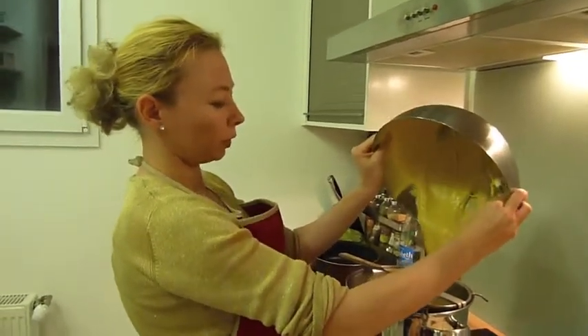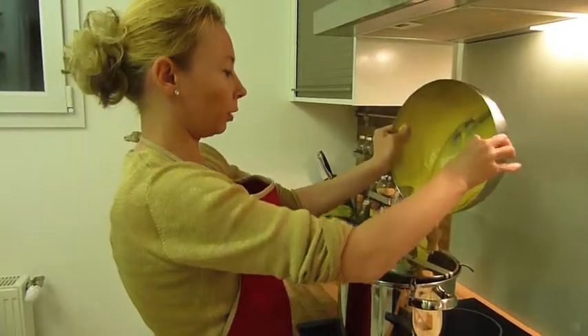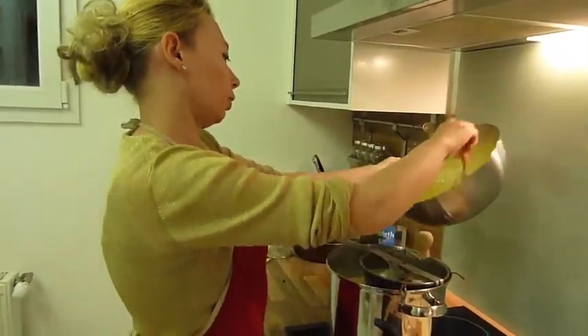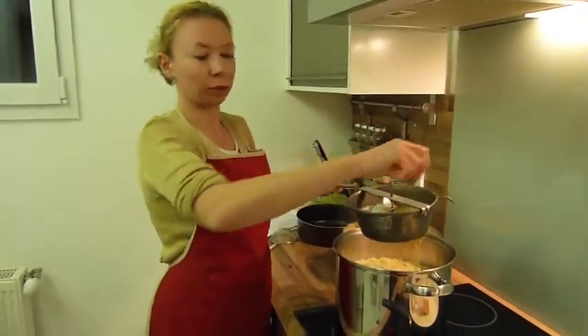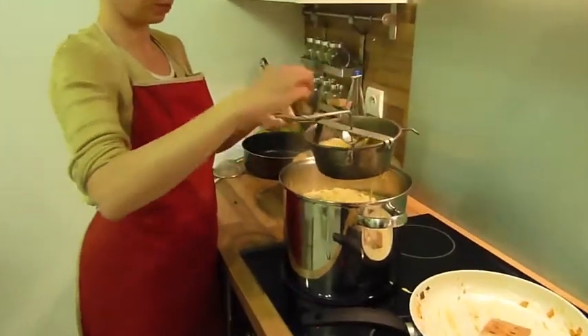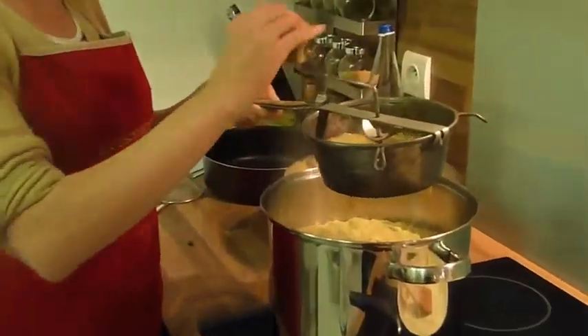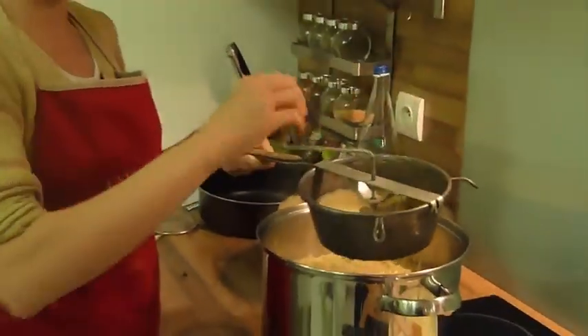You see the pasta forming. Slowly, slowly. Turn and repeat the same things — very easy, very simple. After that, the Spätzle has to cook for about 3 to 4 minutes.